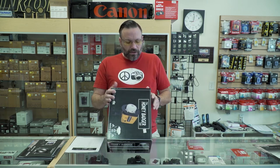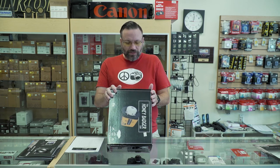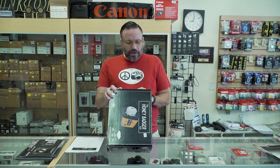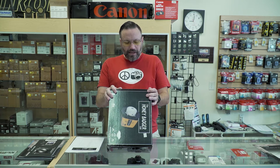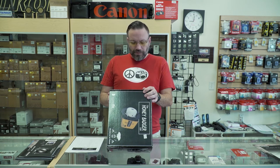Let's go over some of the specs. It's 320 watt-seconds, power range is 7 stops, recycle time is 1 second at full power. Color temperature is 5600K, and it's got a 60 watt LED modeling lamp. It is compatible with the Interfit S1 remotes to control the power, and though this kit doesn't have it, we are getting some kits in that will have it built in.